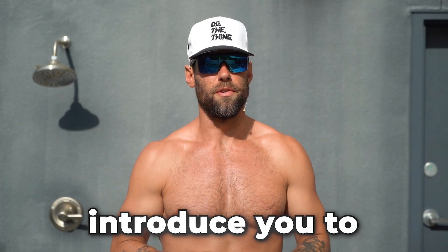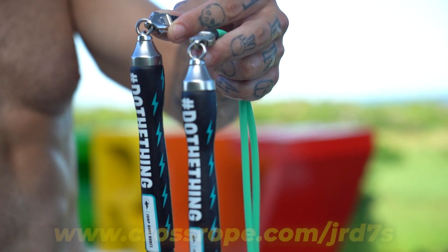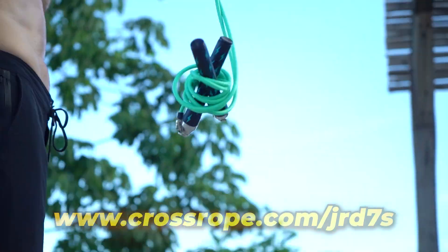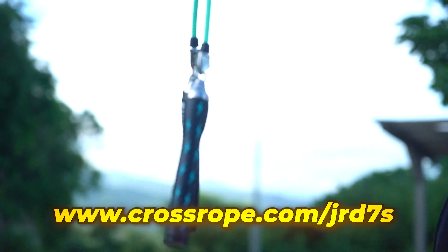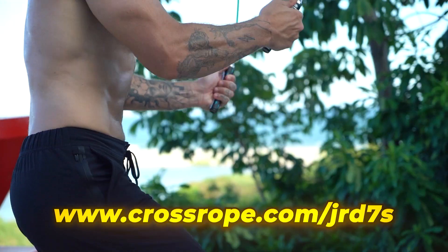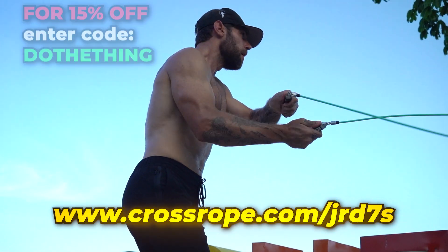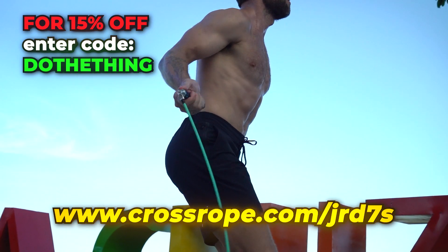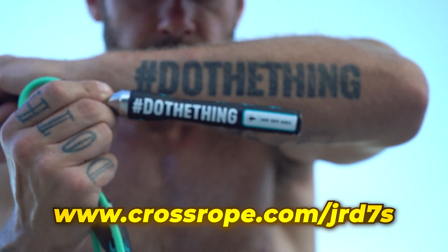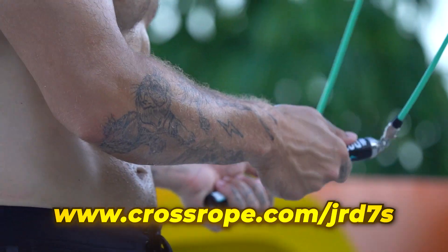JRD athletes, let me introduce you to the JRD Sevens. We didn't just release these — these were released a couple of weeks ago. Jump Rope Dudes has been in business for eight years, and for seven of those years we've had this amazing partner in CrossRope. We've gotten to do these really cool limited edition launches where we get to put the Jump Rope Dudes branding on a CrossRope. These are the Sevens — that's crazy — we've had seven launches of these so far.